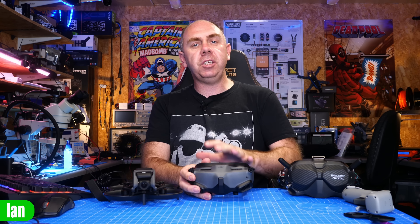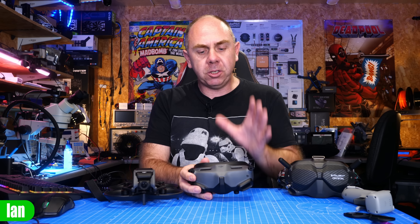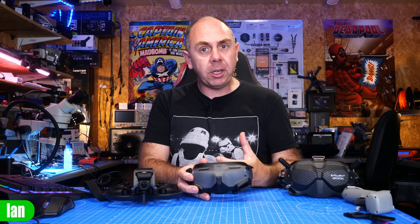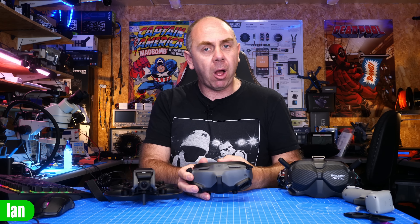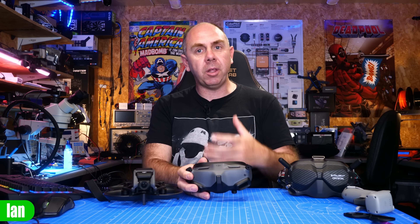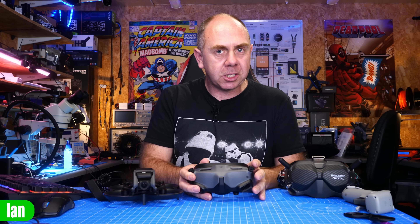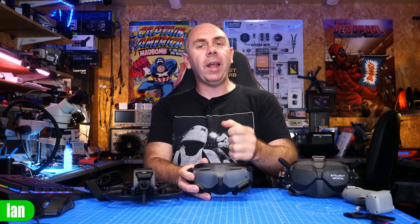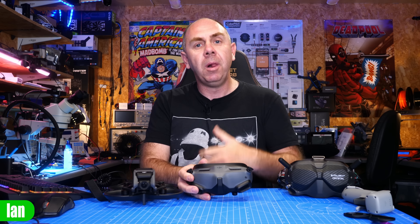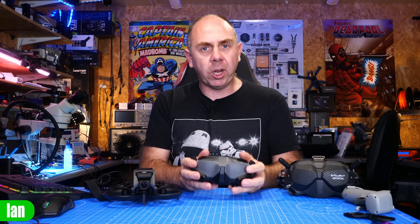Just to be clear up front, this is not a complete board-out teardown because the way these goggles are manufactured, I think I'd end up destroying them completely taking them apart, or at least putting them in a position where I wouldn't be able to use them moving forward. So today we're going to get the cover off, have a look inside, and I'm going to share with you why I think there is no improvement that can be made to the anti-fog system, what is causing the problems with that, but also showing you what DJI has done.